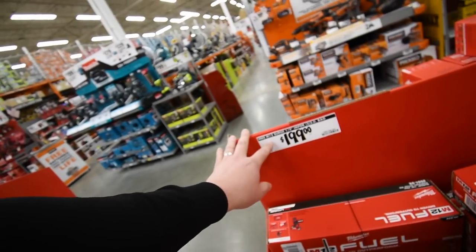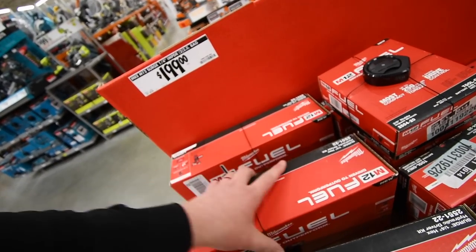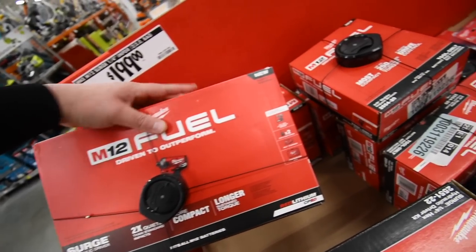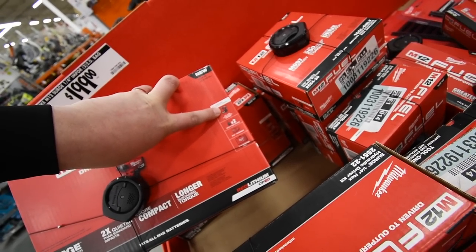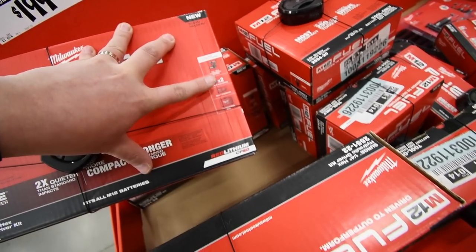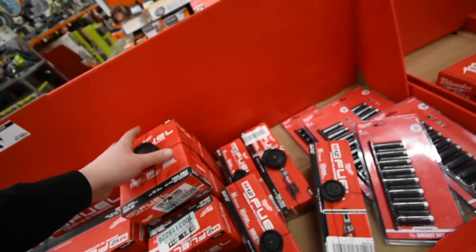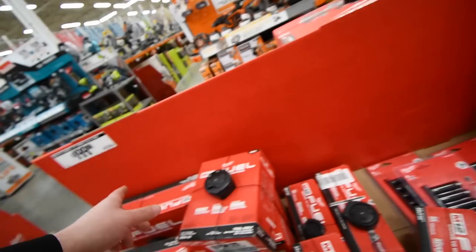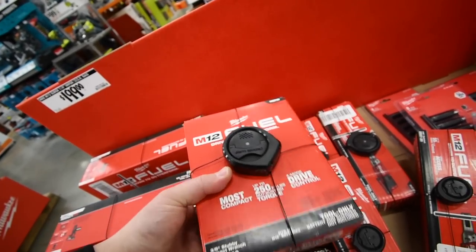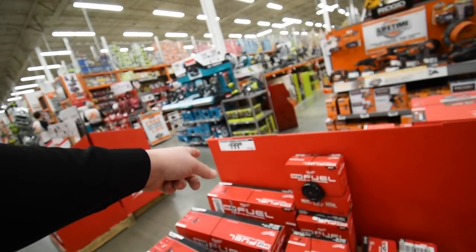They have the Milwaukee M12 Surge quarter-inch impact driver for $200 — got a couple in stock. The Surge is a quiet impact driver, and I want to get one someday to test how quiet it actually is. They also have the M12 Fuel stubby — five of those in stock — I'm assuming also $200. And there are a couple of Milwaukee 3/8-inch ratchets, model 2557-20, though I don't know the price on those.